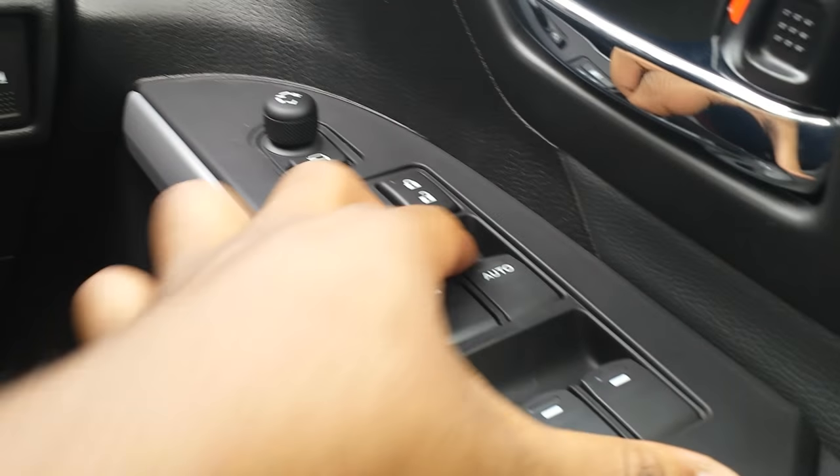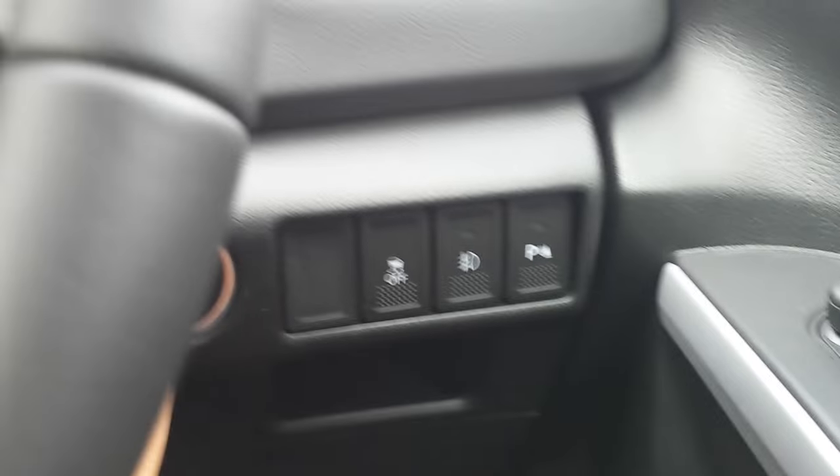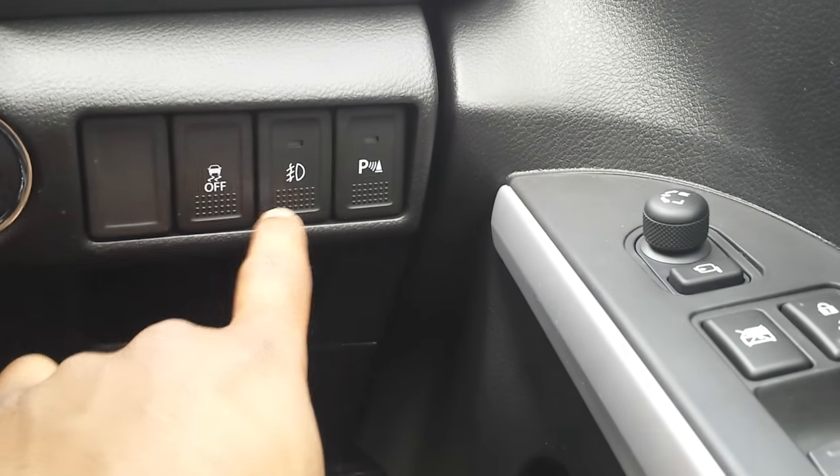You've got your switches for the front and the rear windows, engine start-stop button, traction control, lights and your parking sensors. And there appears to be a knee airbag there as well.